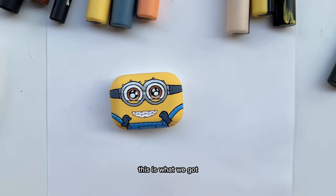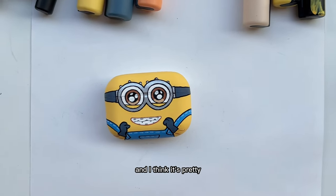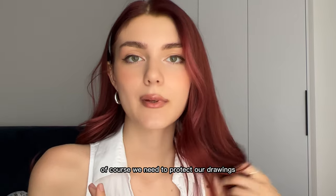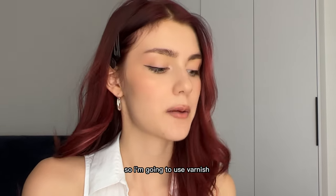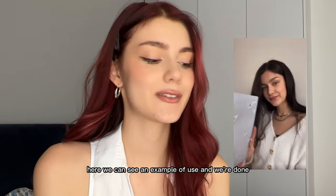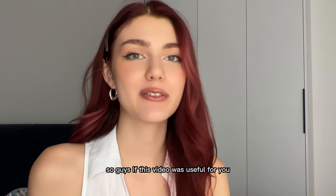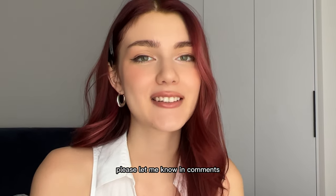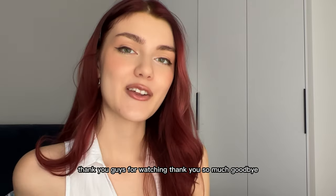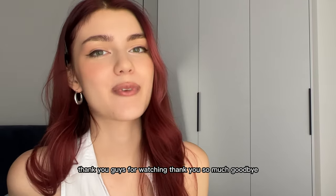This is what we got and I think it's pretty, pretty cute — what do you think about it? Of course we need to protect our drawing, so I'm gonna use varnish. Nintendo colors here — we can see an example of use. And we're done! So guys, if this video was useful for you please let me know in the comments and I'll try to create more similar content for you. Thank you guys for watching, goodbye!